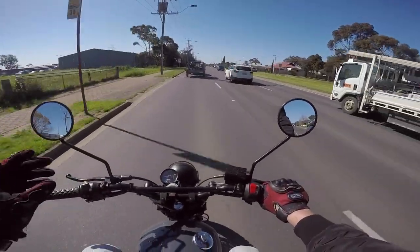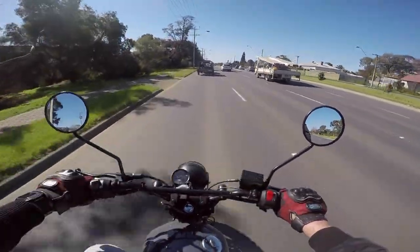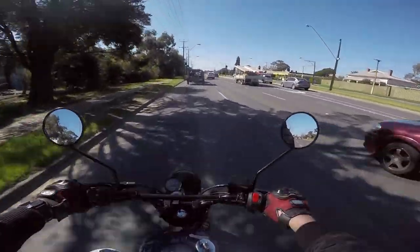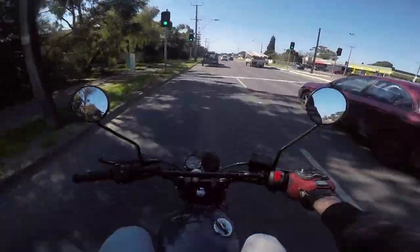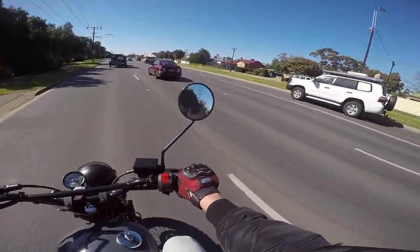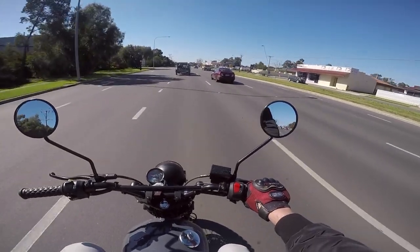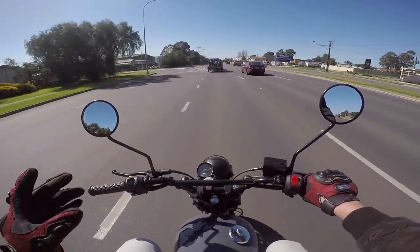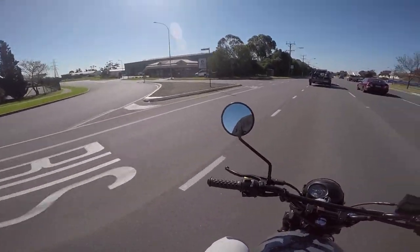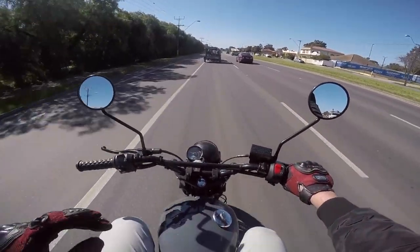It's like a TU250X but upgraded — upgraded spark plugs and everything in it, fuel injection, braided brake lines which is damn cool, ABS on the front and rear. It's got a whole heap of extra little goodies and all the bits that you'd want on a bike that looks this cool.